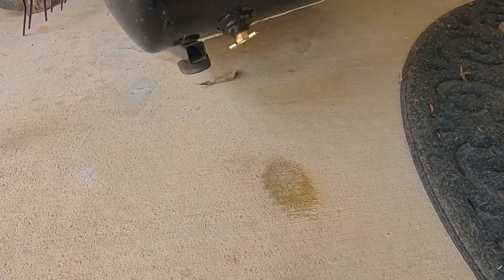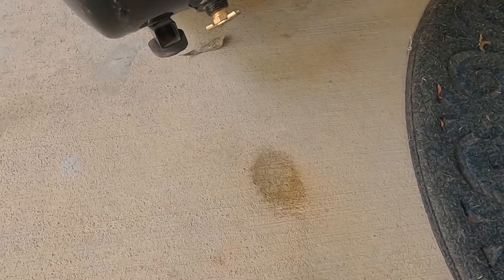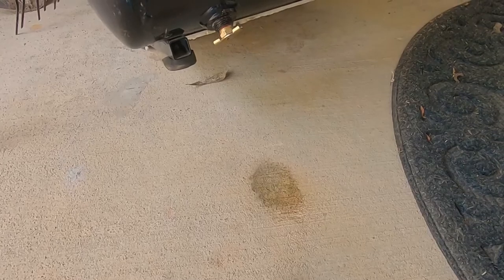It's going to be working fine — all the air blew out and you can see the little moisture right there from the drain of the air. All right, that's it — see you guys next time.